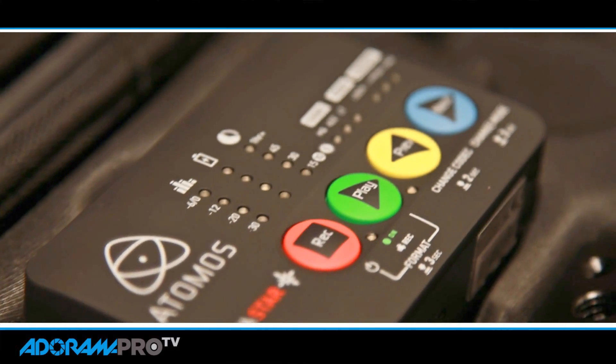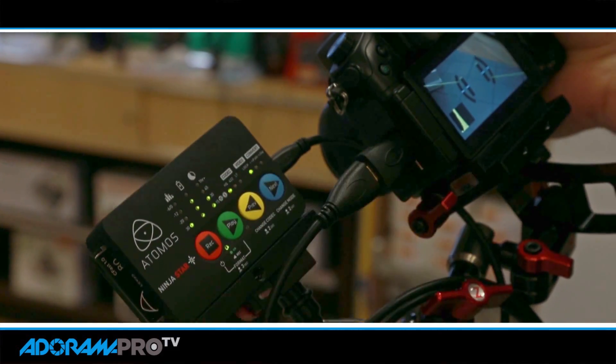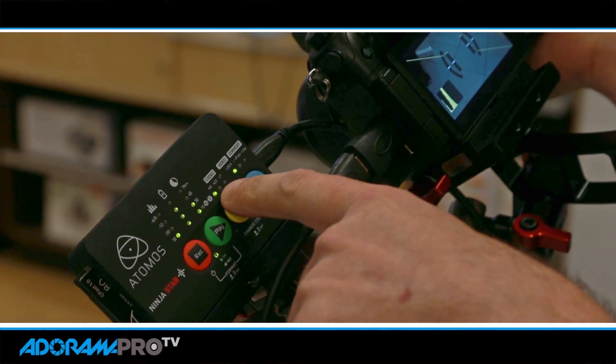Hey, this is Daniel from Right Around Pro. Today we're here with our friends from Atomos trying out the new Ninja Star. This is a really compact ProRes recorder. It's going to allow you to record different levels of ProRes — you've got HQ, you've got 422, you've got LT.